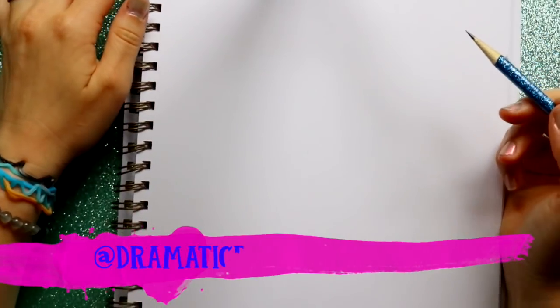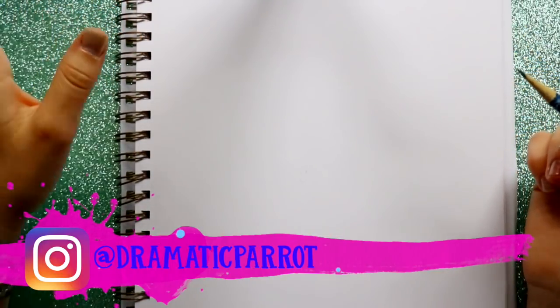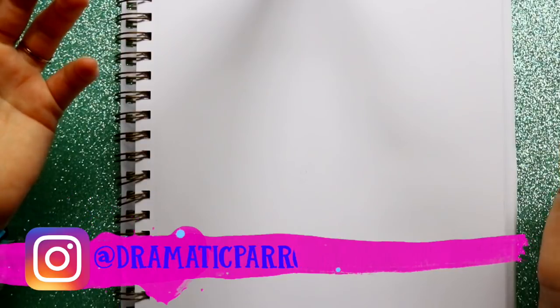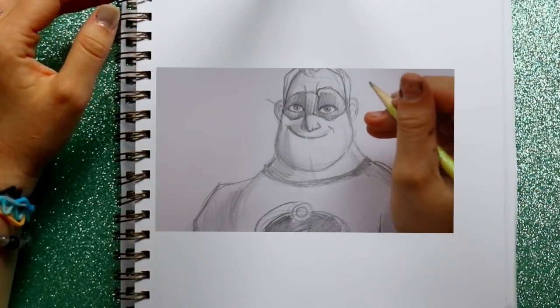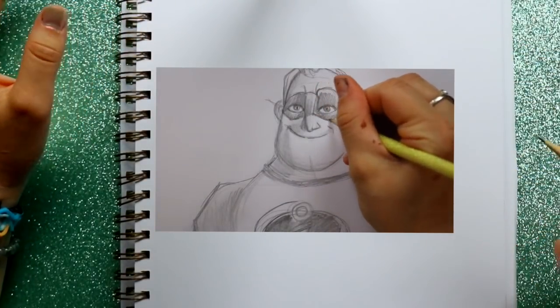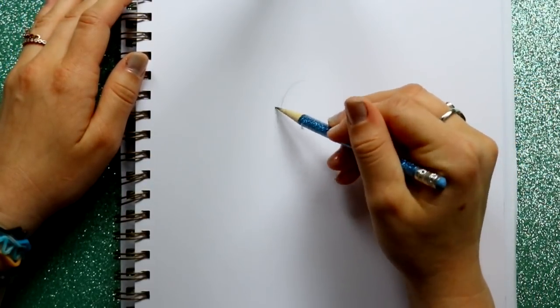Hey guys, what's up, it's me Priscilla and we are back with another Incredibles tutorial. Incredibles 2 is coming out in June, so let's go ahead and draw Mrs. Incredible. Last week we drew Mr. Incredible, now let's draw Mrs. Incredible. We're gonna start off with laying out her entire body and then filling in the details.